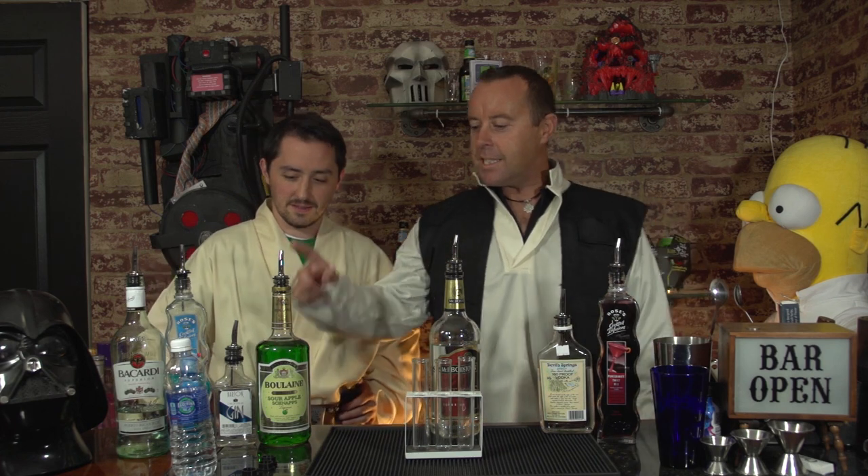Today we're going to learn three lightsaber drinks. One is called the Sith, the other one is the Jedi Master, and the other one's called the Apprentice.